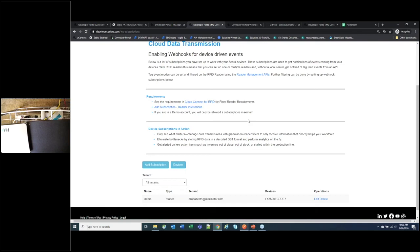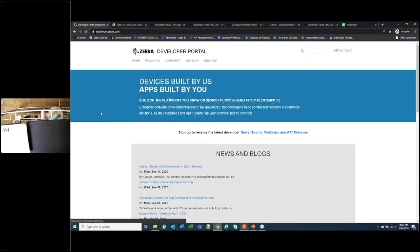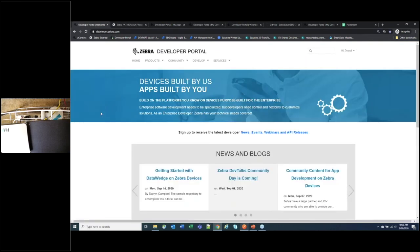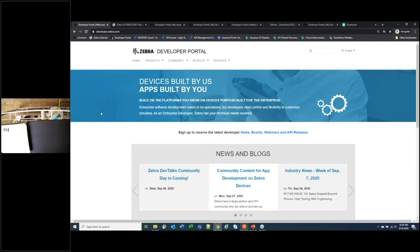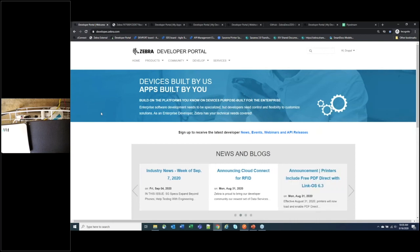Regarding the dev byte videos, those are being posted to the YouTube playlist. On the claim code question: the claim code is valid for one week and for up to one million devices — so for mass enrollment of RFID readers you use a single claim token. Cloud Connect is specific to the FX7500 and FX9600 fixed readers at the moment.